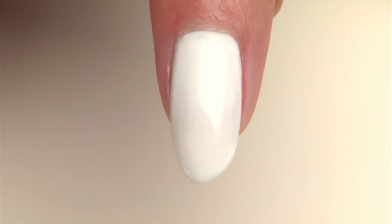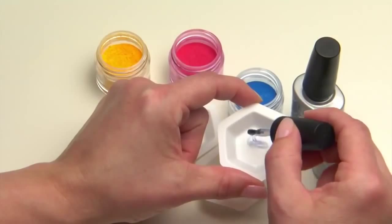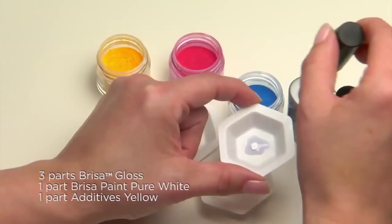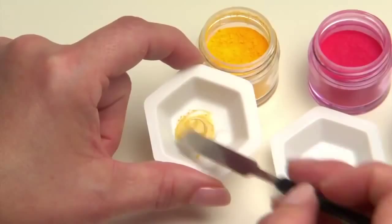Now mix additives into Brisa Sculpting Gel to create the colors needed. To maintain the integrity of the enhancement, never mix more than 30% additive to any gel blend. To create a super bright yellow gel, simply mix three parts Brisa Gloss, one part pure white Brisa paint, and one part Yellow Additive in a mixing tray. Gently stir together using a spatula or an orange wood stick until thoroughly mixed, using a slow, steady motion to avoid creating bubbles.